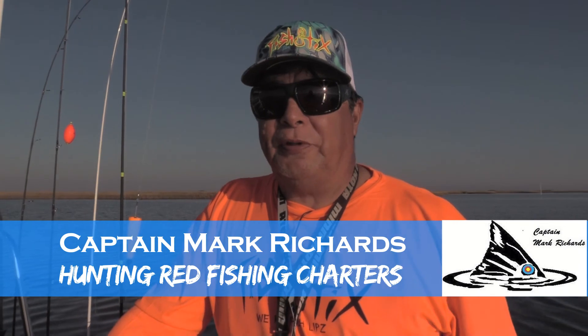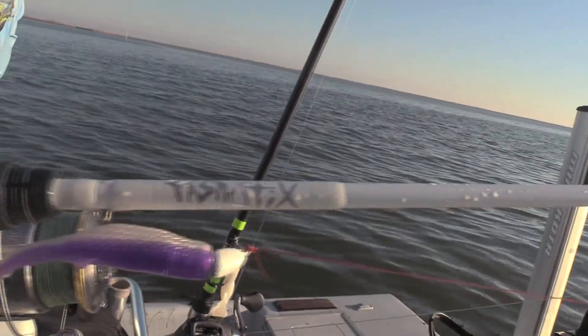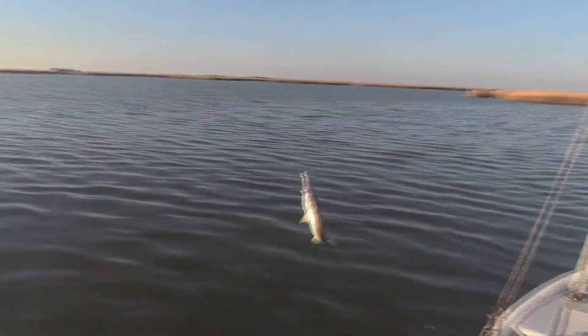I'm really impressed with the fish stick rod. We used them yesterday all day. We started out with a little trout bite using a medium trout rod — very sensitive rod for a light trout bite — but then we got into some bull reds.